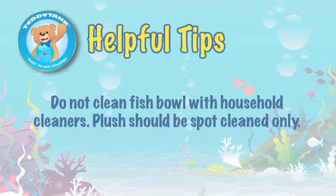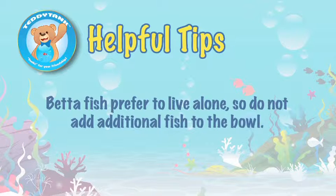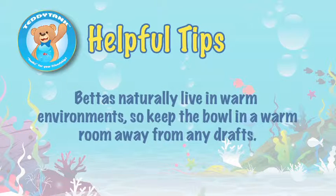Please do not clean your fish bowl with household cleaners. Your plush should be spot cleaned only. Betta fish prefer to live alone, so please do not add additional fish to the bowl. Betta fish naturally live in warm environments, so keep the bowl in a warm room away from any drafts.